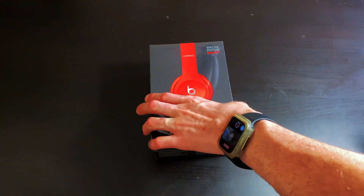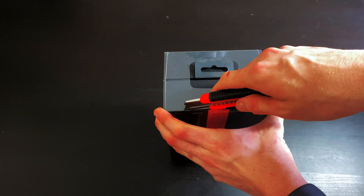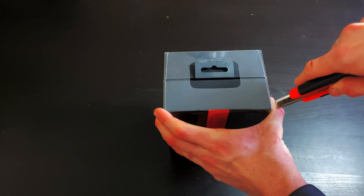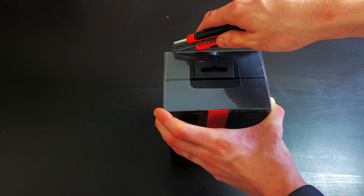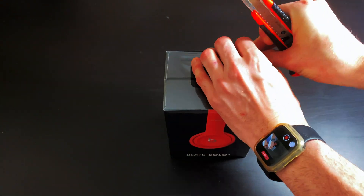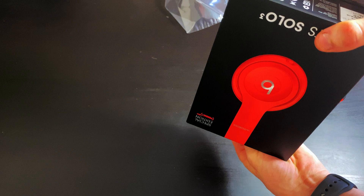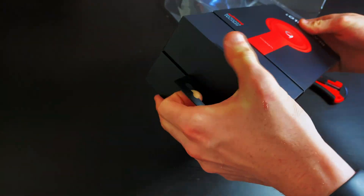Alright, so let's get into the unboxing. I've never unboxed headphones like this — I'm not too sure where the line is. I think this is it right here. There it is. I'm guessing because Beats are now made by Apple, it should be a very simple and nice unboxing. Does it just pull out? Yes, it does.